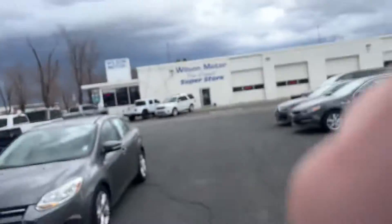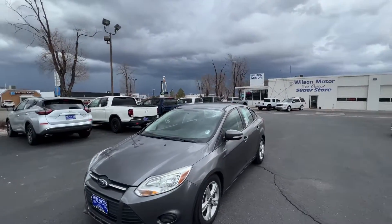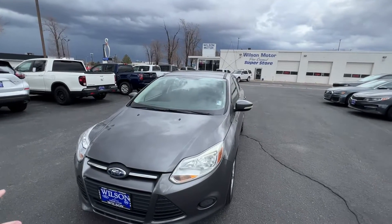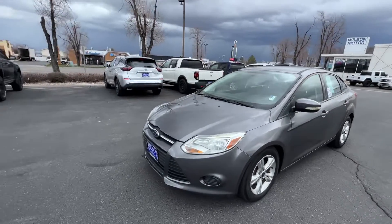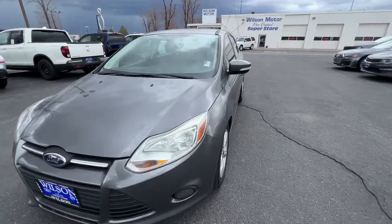There's a big storm coming so hopefully I can get this done before we get poured on. It is obviously dirty on the outside because of all the rain we've had and I'm not going to wash it today because of the storm. But there are definitely a few scratches and a couple little things and I'll show you those.